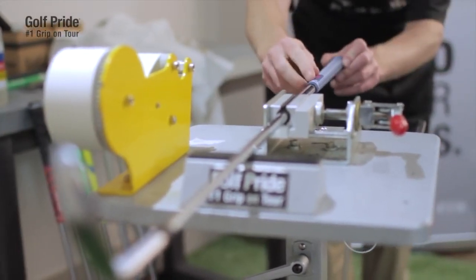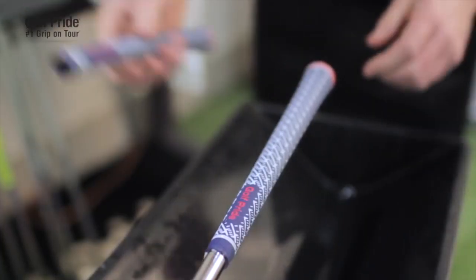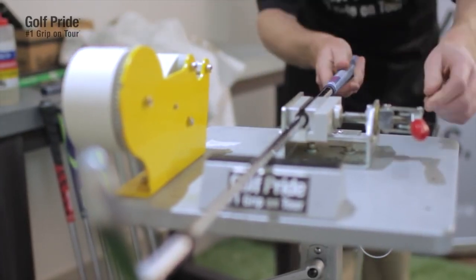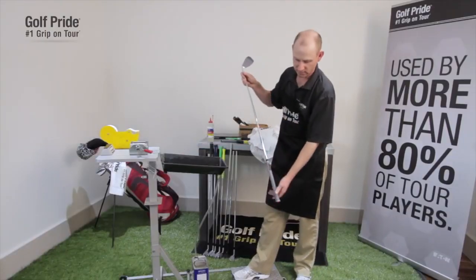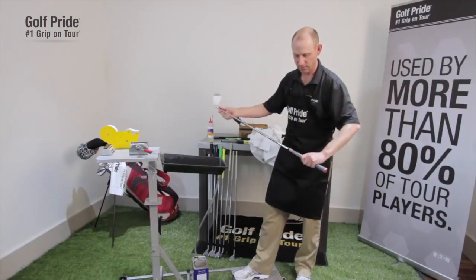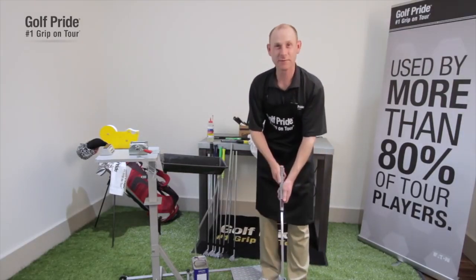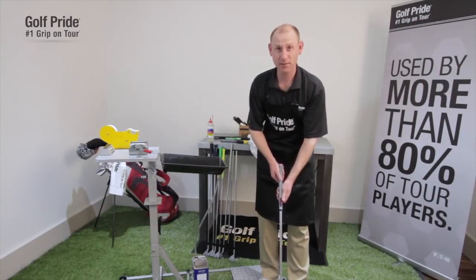Make sure that the alignment guides, the logo, and the texture are all perpendicular to the club face. Make sure that the finished length of the installed grip is equal to a free-state grip — it is. You can remove the club from the vise. Give it a few pounds on the ground to make sure that the cap is seated correctly, and it is. Then simply wipe off any excess adhesive or solvent and you're done. I've just installed a Z-Grip Patriot on this steel-shafted wedge — it'll be ready to play in a couple of hours.